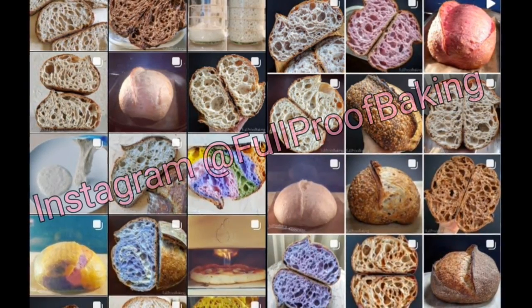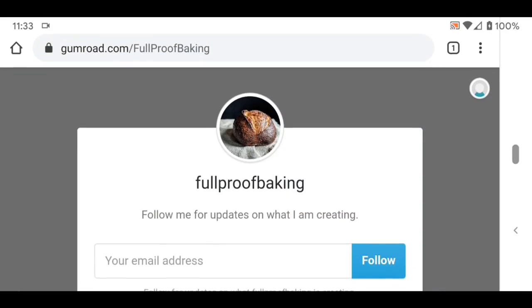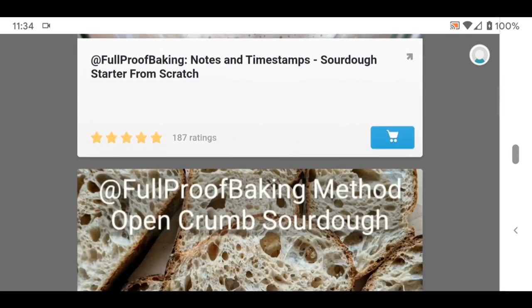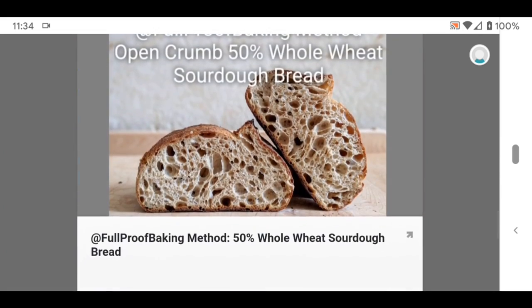Be sure to check out my Instagram page at Full Proof Baking for more recipes, techniques, and experiments. Also be sure to check out my supplemental PDF booklets as a way to help support my channel — these downloads allow you to get a little something extra in return. Links can be found in the description notes below this YouTube tutorial.